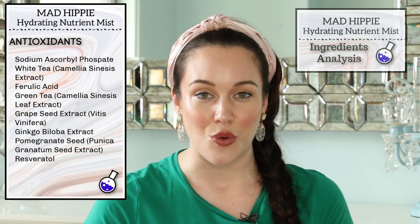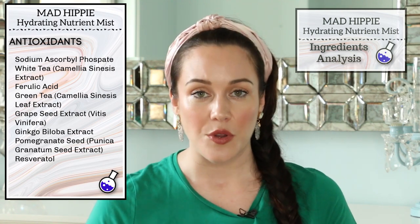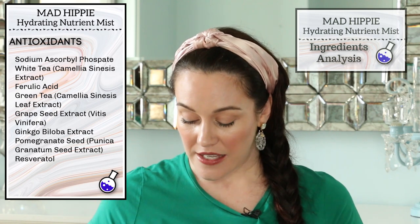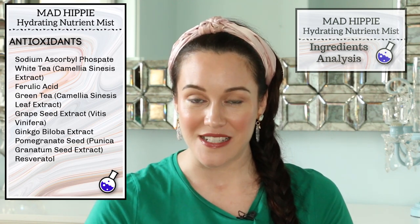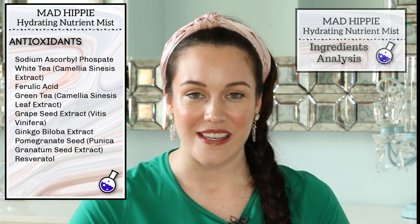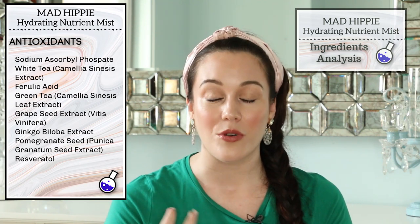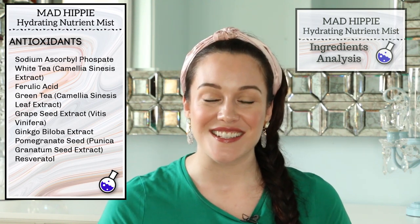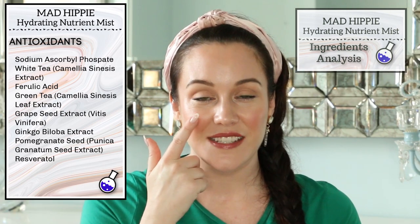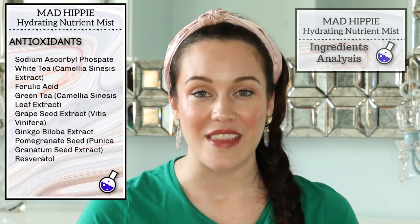The first antioxidant in this formula is sodium ascorbyl phosphate, and this was an ingredient that was also in that vitamin C serum. Sodium ascorbyl phosphate is vitamin C, and it's a much more stable form than L-ascorbic acid. This vitamin C ingredient helps to target hyperpigmentation, decrease fine lines and wrinkles, and to brighten the skin. Since I started using vitamin C in my skincare routine, I did have an emerging age spot right here on my cheek, and it has almost completely faded — I only realized that when yesterday I was cataloging my older videos and noticed that in my earliest videos you can actually see that spot emerging, and now it's almost completely gone. I have to attribute that to vitamin C.